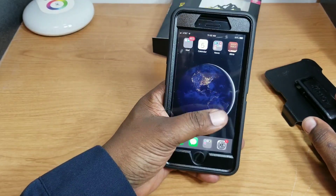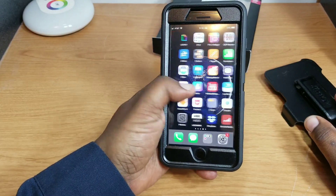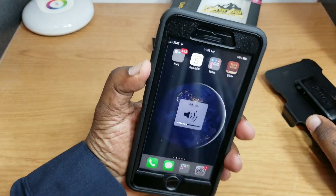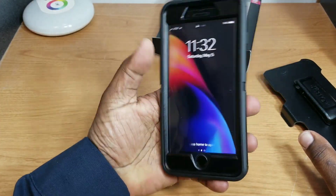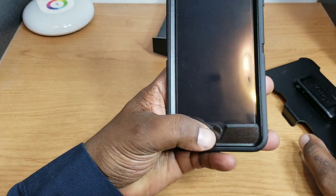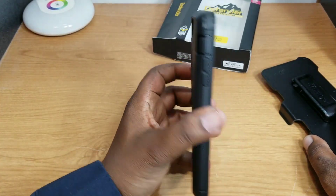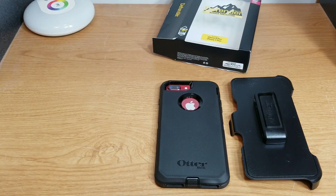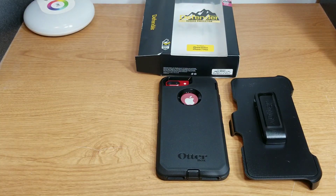Let's see how the screen sensitivity is since I also have a tempered glass screen protector on here. Yeah, it works pretty good — no problem scrolling left to right. The volume up and down buttons have nice tactile clicking, and the power button works with no problem. There's also a little space for the fingerprint sensor that works great as well. So no problem with this case — it's just bulky and heavy. This is the Otterbox Defender for the product red iPhone 8 Plus, but it also works with all 8 Plus and 7 Plus models. Thanks for watching guys, catch you on the next video.